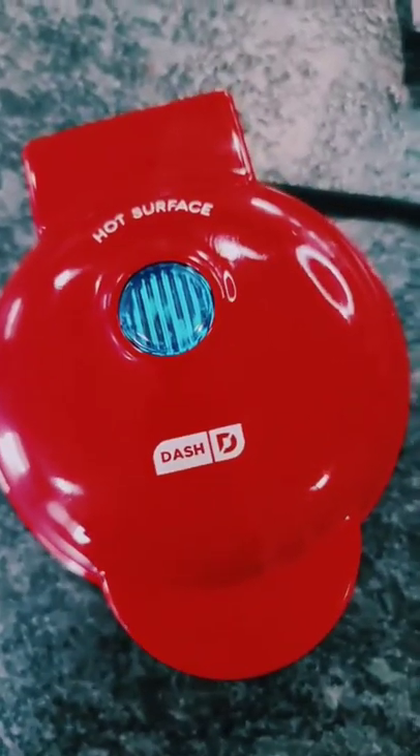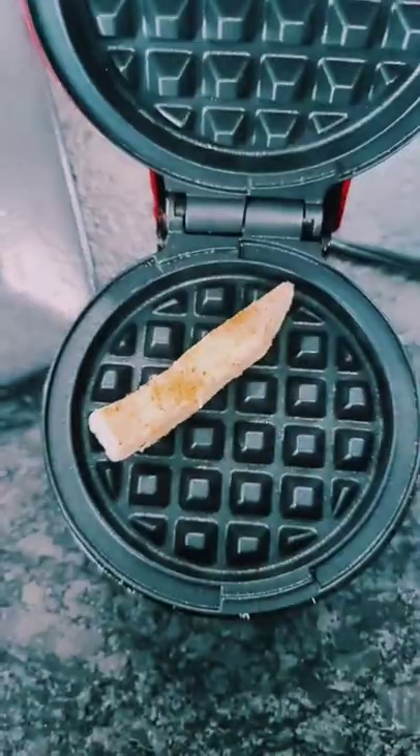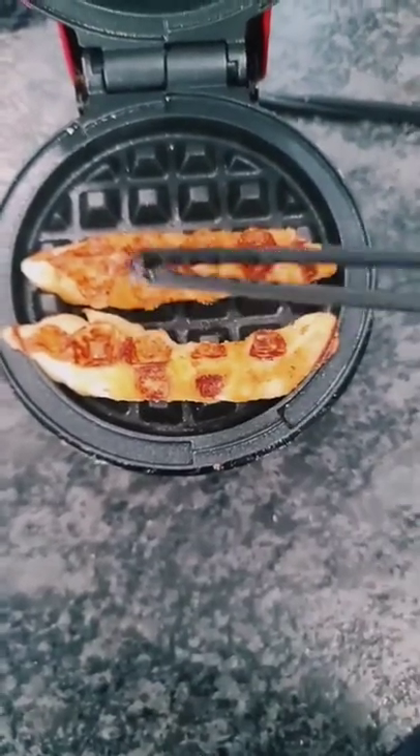But today, we're going to make keto low-carb friendly waffle fries in the Dash waffle maker. Plug up your Dash, and while that's getting hot, add seasoning to your cheese — I'm using Flavor God's Everything Spicy. Place them in your Dash and let those cook for just a few minutes until they're crispy. Caution: they're hot, so use tongs.